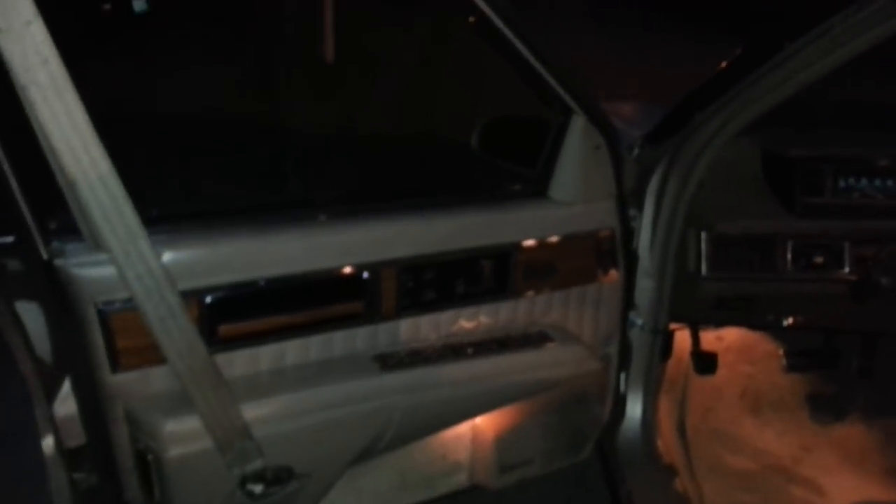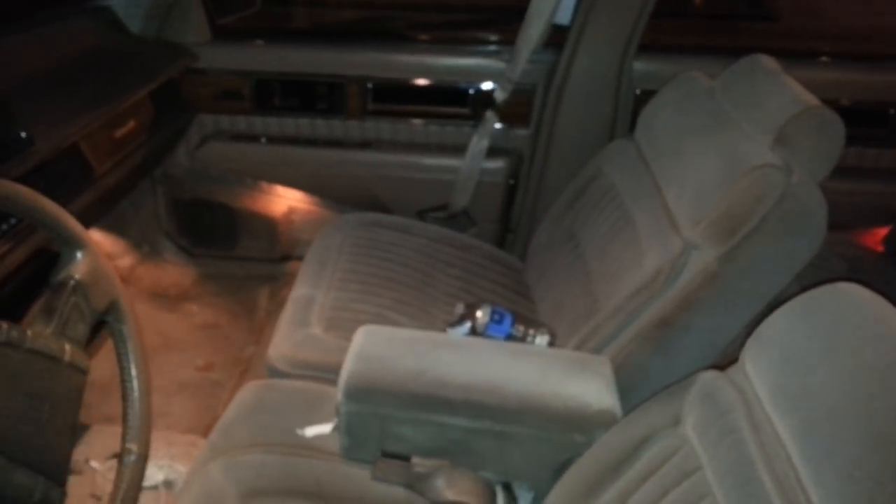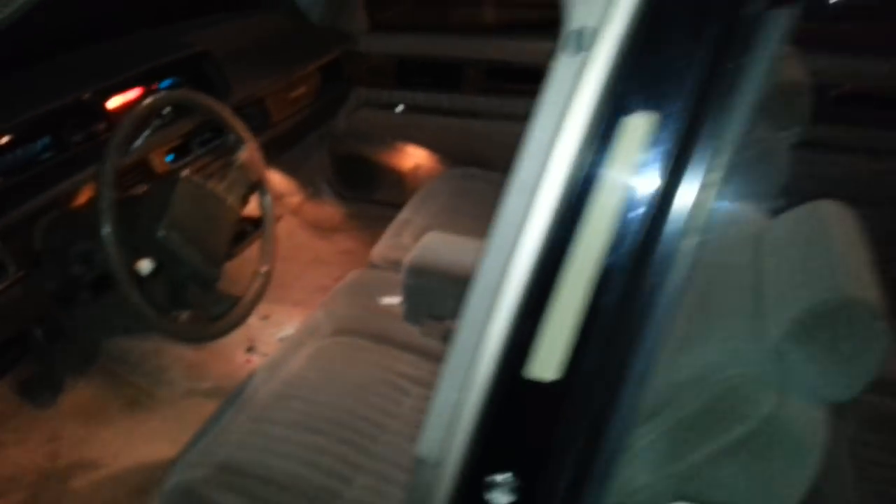Everybody always talking about they got a light show inside the car — check this out right there. I ain't gonna even open the door 'cause the car running. Y'all see it — like everywhere man, everywhere.